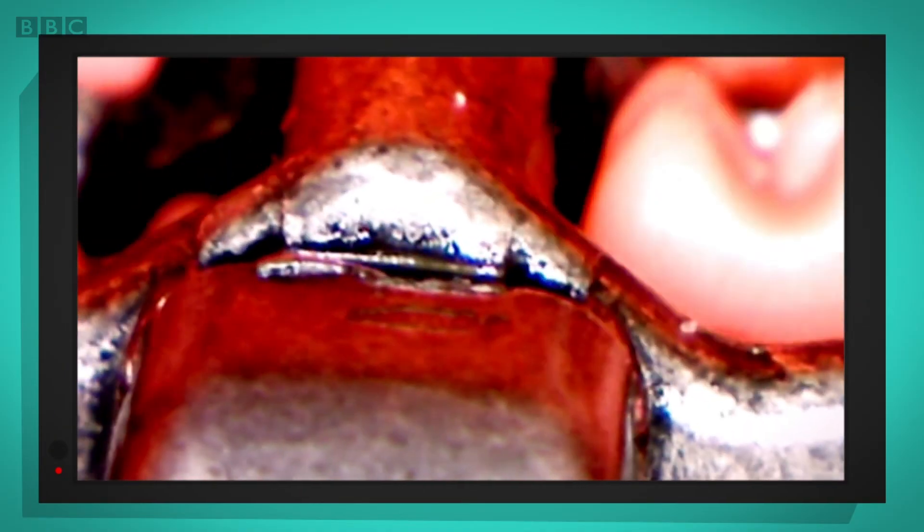We can see it working! You can see the teeth disappearing into the metal slider.